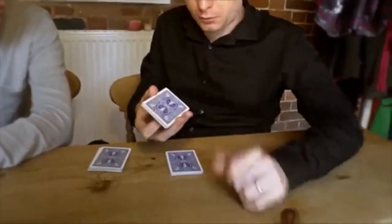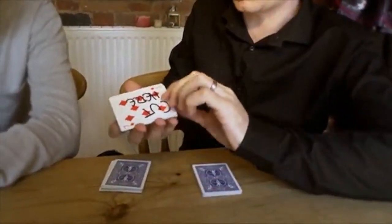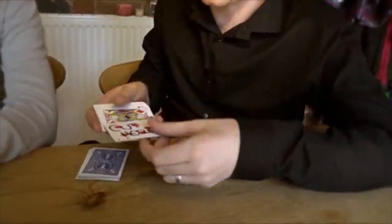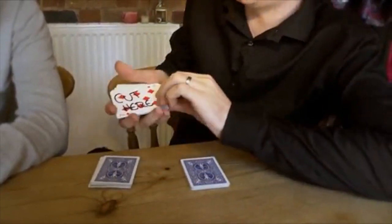So the first packet — you cut some cards off. Well, I told you these cards were marked and they are marked. Marked so much that I put 'cut here' on this card because I knew you would cut here. I knew you wouldn't cut here, here, or here. But specifically, I knew that you would cut here.